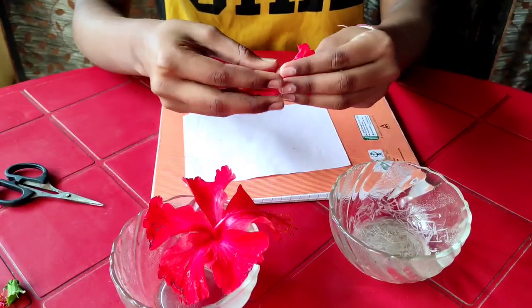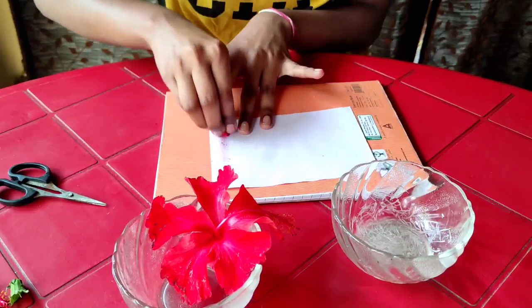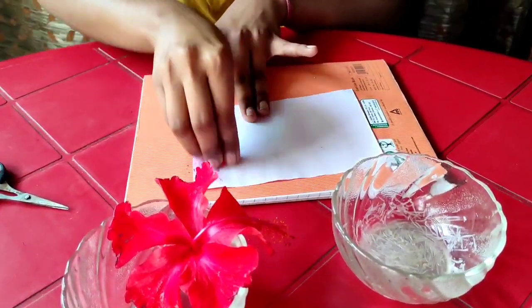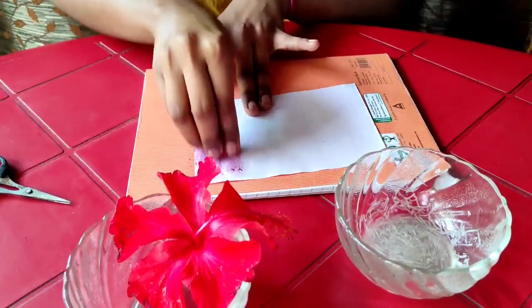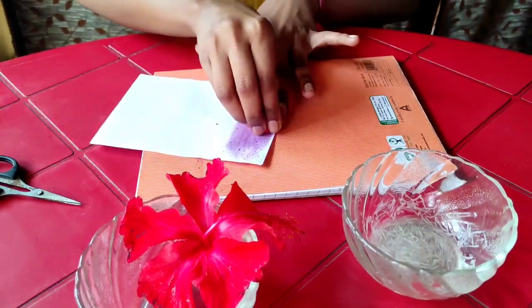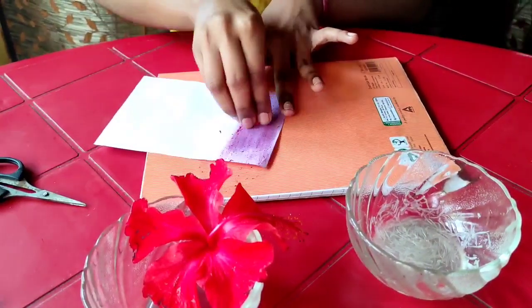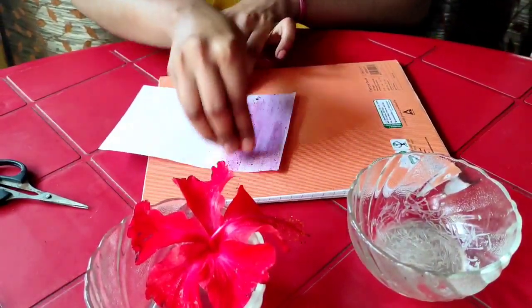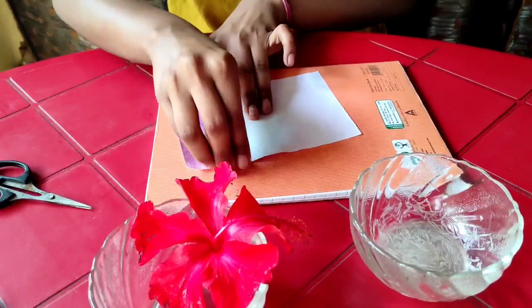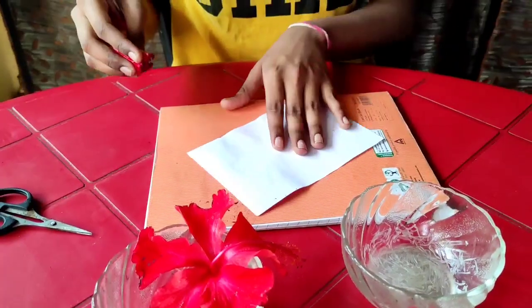And fold it like just that, and rub on the paper. Also on the other side.